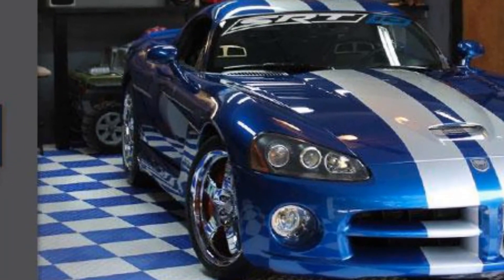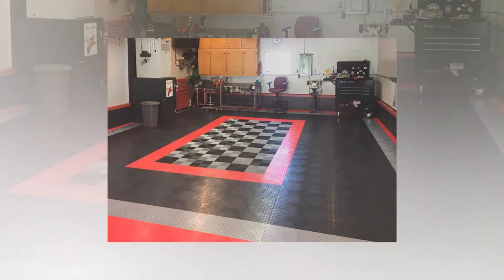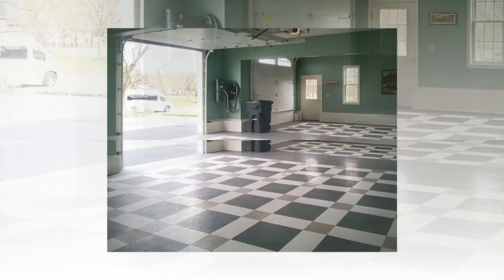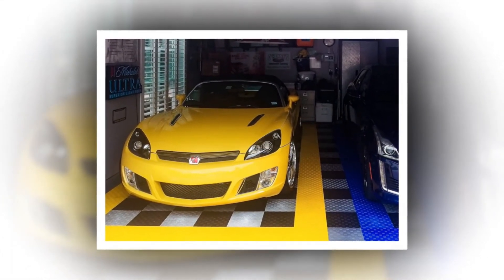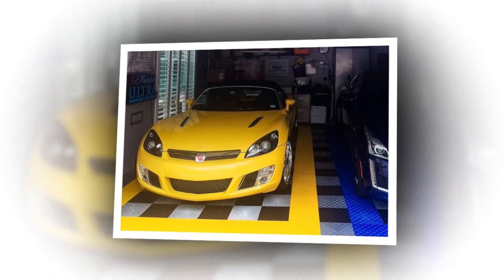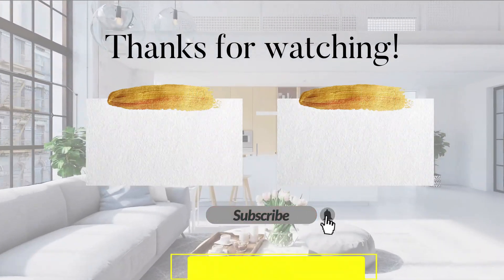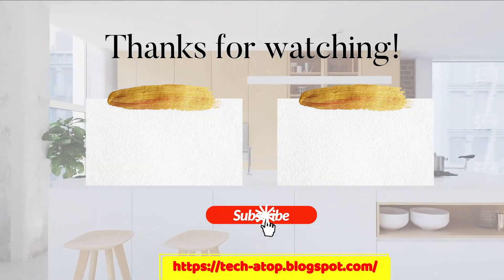Permanent or portable — whether you rent or own your home, Garage Track can upgrade the look of any room. If you think this video is useful for you and your friends and want to hear more updates, be sure to hit that subscribe button.